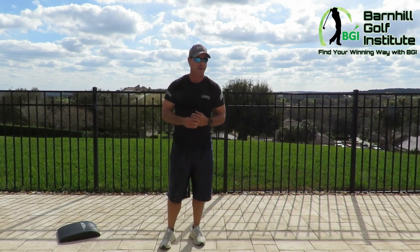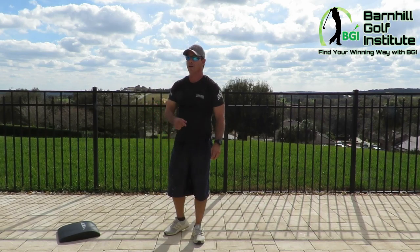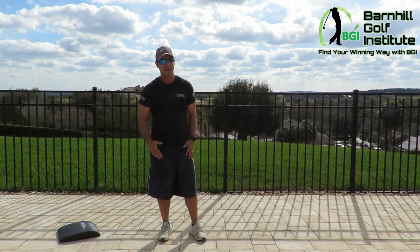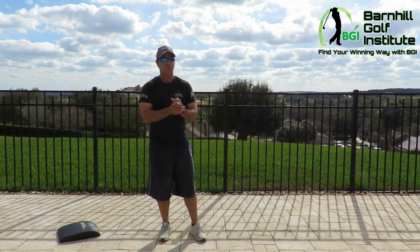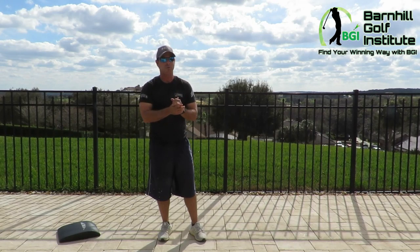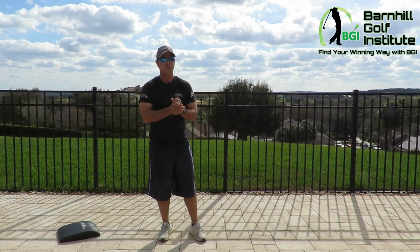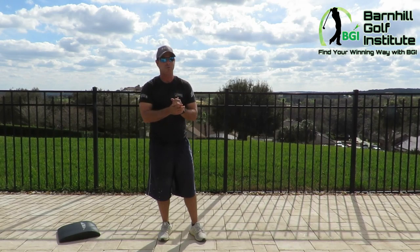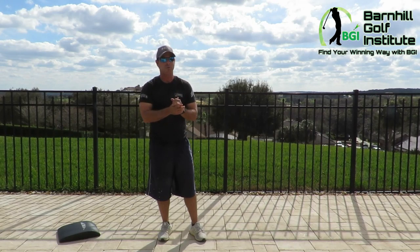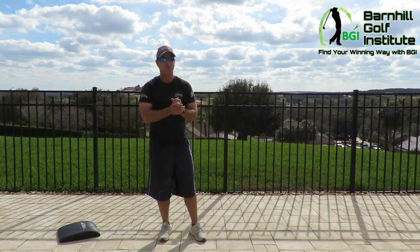After you have your push-ups down, you can start doing burpees. It's scientifically proven to be one of the best exercises — if there's only one exercise you could do to hit all areas of the body, it would be the burpee. You need to do the push-up correctly first, then here's how it works: go down, push up, bring two legs in, jump up, and clap your hands. Do a bunch of those and it'll get your heart rate up — it's a leg workout, upper body workout, and cardiovascular workout all in one.